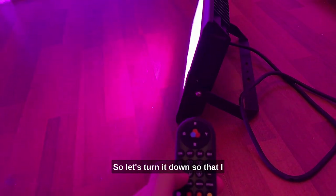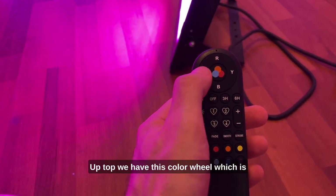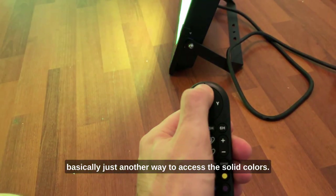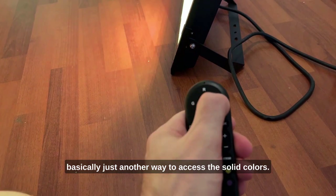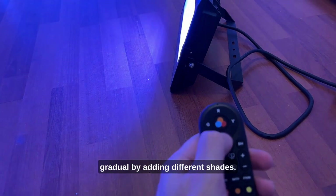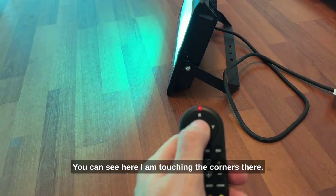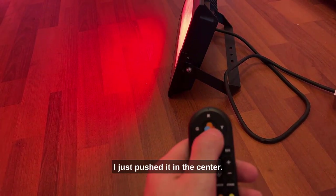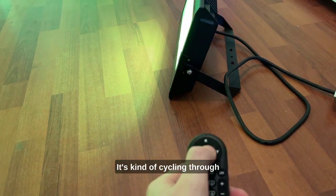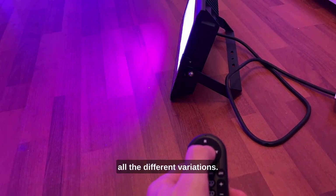Let's turn it down so I can actually see what the remote control says. Up top we have this color wheel, which is basically just another way to access the solid colors. You can get more gradual shades by touching the corners, and if you push it in the center it cycles through all the different variations.